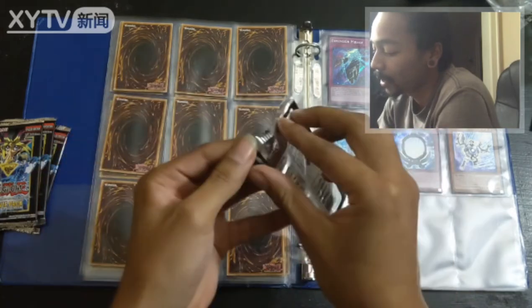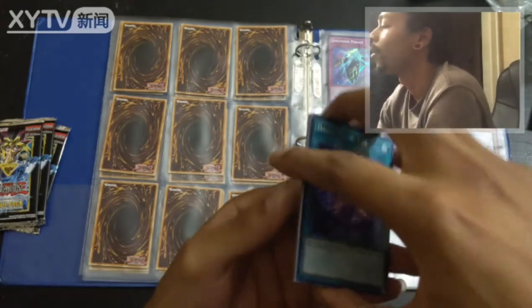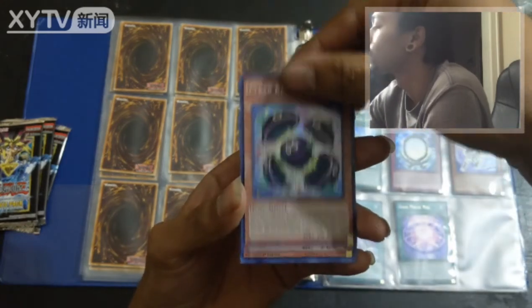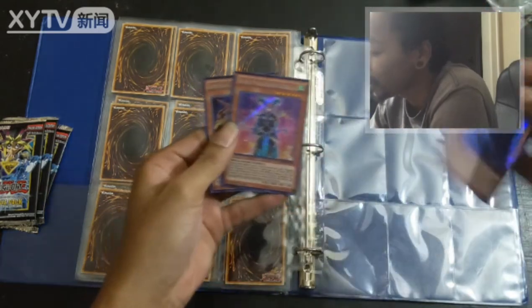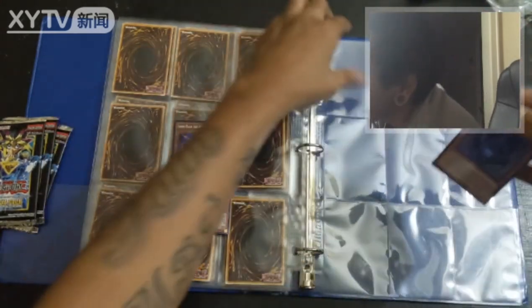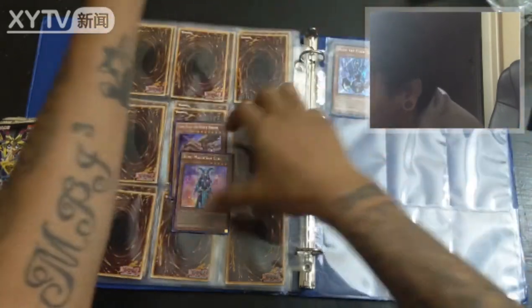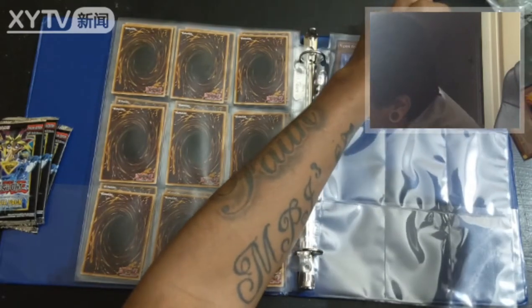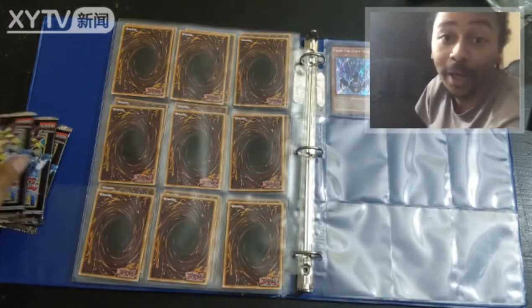All right, let's speed this up a little bit. Dark Magical Veil, Clear Kuriboh, Vijim the Cubic Seed, Kiwi Magician Girl, and Lord Gaia the Fierce Knight — all right, some of the same pulls. Like I said I'm never disappointed, this isn't something I usually do. Three more packs — let's see if we can get the Dark Magician Girl and a couple of those Kaiba dragons.